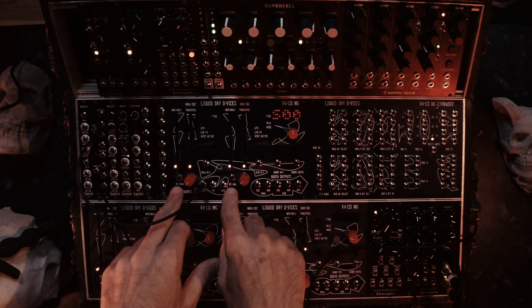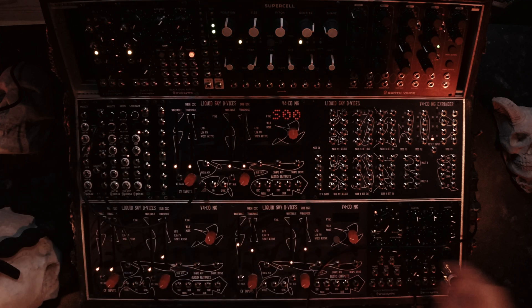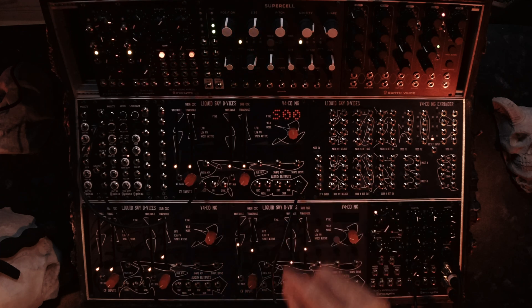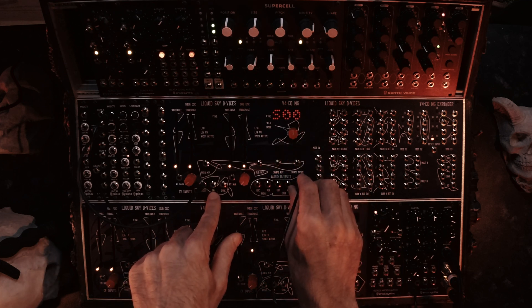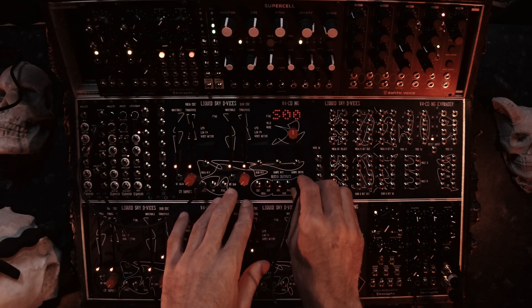Then you have the possibility to change the wavetable via CV, and you can adjust for it. You have your volt per octave, and you have your FM linear or logarithmic input, and you have a sync input, so you can hard sync the whole thing.